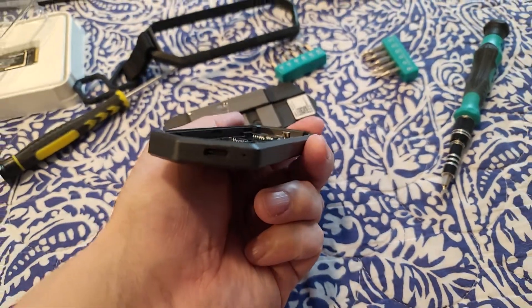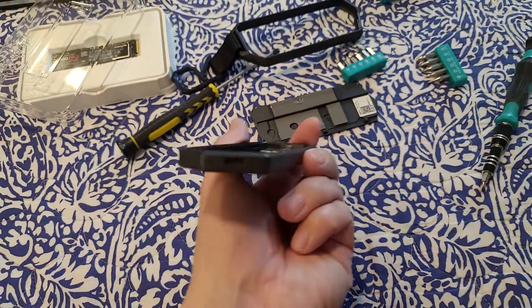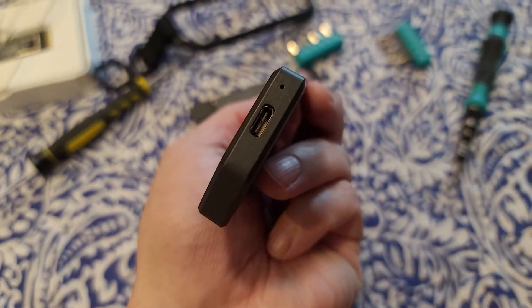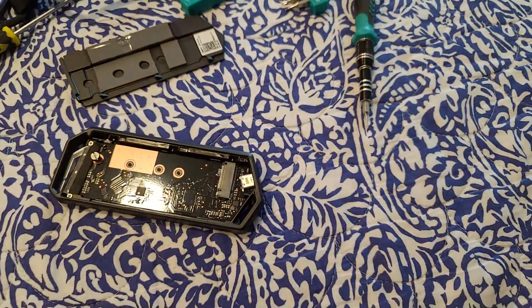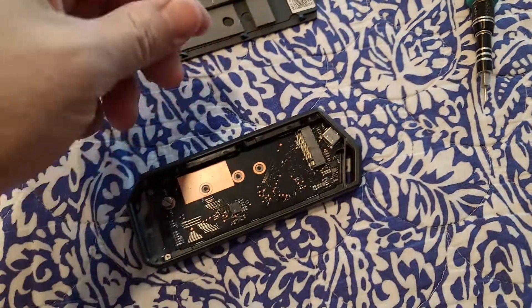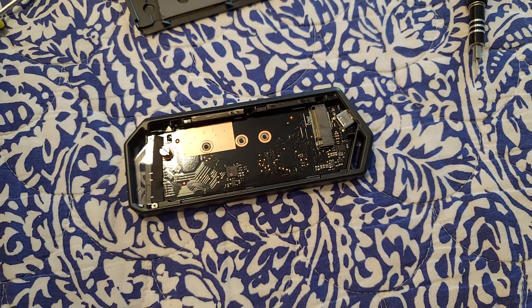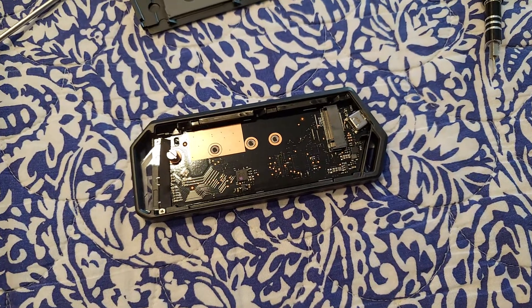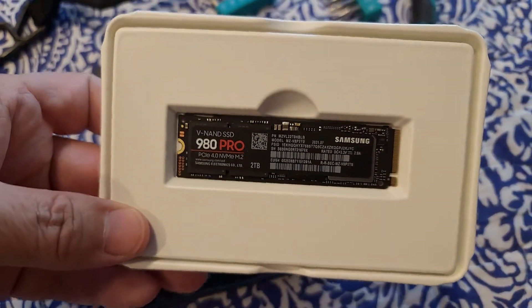I poked it with this guy — this little hole right here. I don't know if you can see it or not. You can use one of those. It comes with its own tool, kind of like when you put in a micro SD card or SIM card on a phone. So I'll put this guy in there.